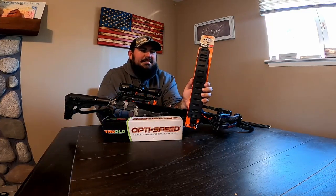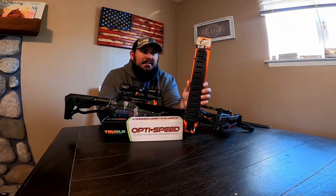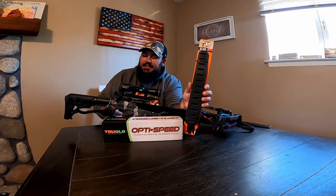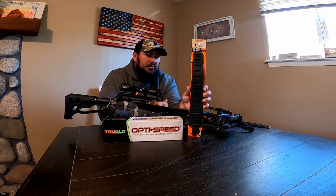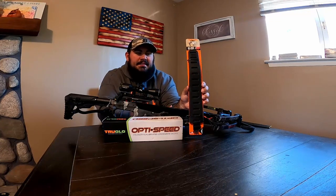I did try off camera — I won't lie — I tried a Limb Saver Kodiak sling, but I just could not get it to fit with the swivels. I don't know what it was; it could be me, but I was having a real hard time with it. So I took that one back and got this one instead.